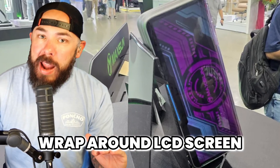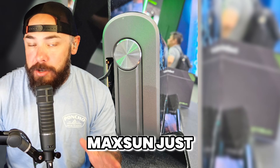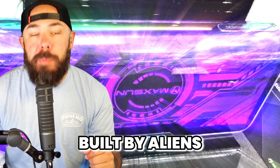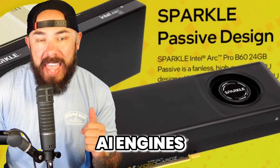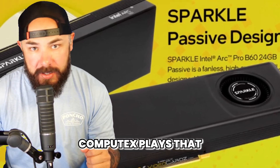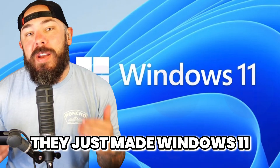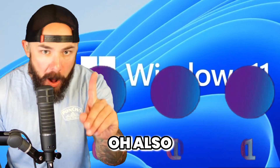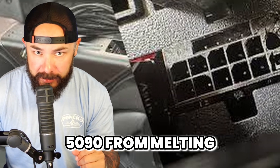What if your next graphics card had a wraparound LCD screen and a water cooler under the hood? Maxxsun just dropped a concept that looks like it was built by aliens. Sparkle quietly dropped a workstation graphics card with AI engines — it might be one of the biggest Computex plays you haven't heard about yet. And Microsoft just made Windows 11 quantum-proof. Also, there's a new power supply standard that might actually keep your 5090 from melting.